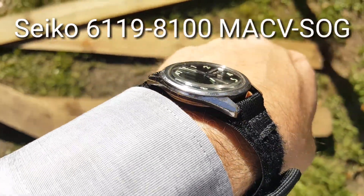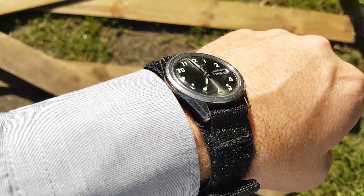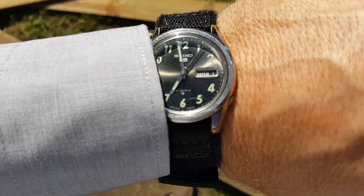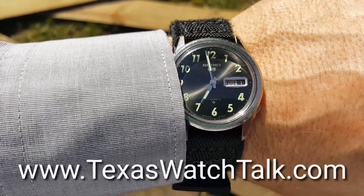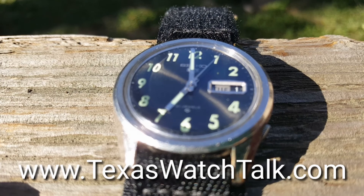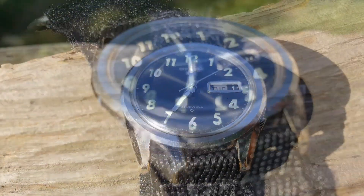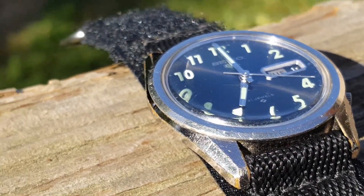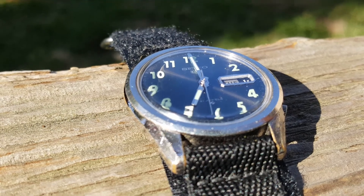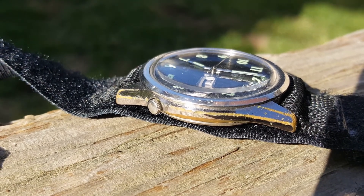This is TexasWatchTalk.com's review of the Seiko 619-8100 MACVSOG watch — it's actually more like two and a half minutes, but who's counting? This is the actual watch that was issued only to Special Forces units in Vietnam. It was specifically contracted from Seiko by a procurement officer of MACVSOG to provide soldiers with sterile watches for operations behind enemy lines.